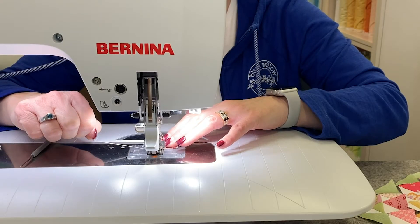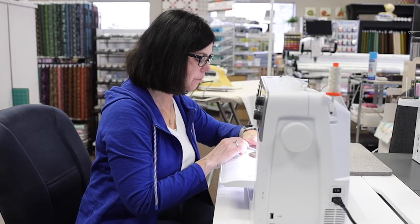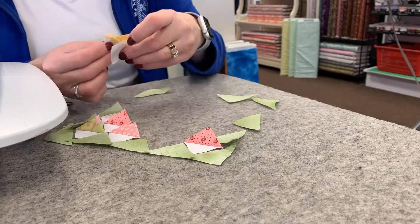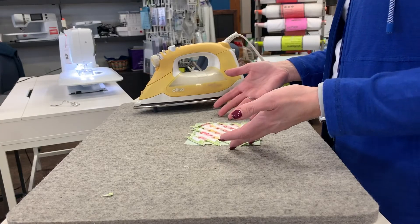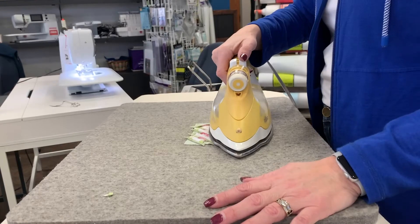Again I like using that smaller stitch length and also using my stylus to help guide through toward the end of my seam allowance. Now that I have all my rows sewn together and my seams are pressed open, I'm just going to give it one more nice press to hold it down nice and flat.